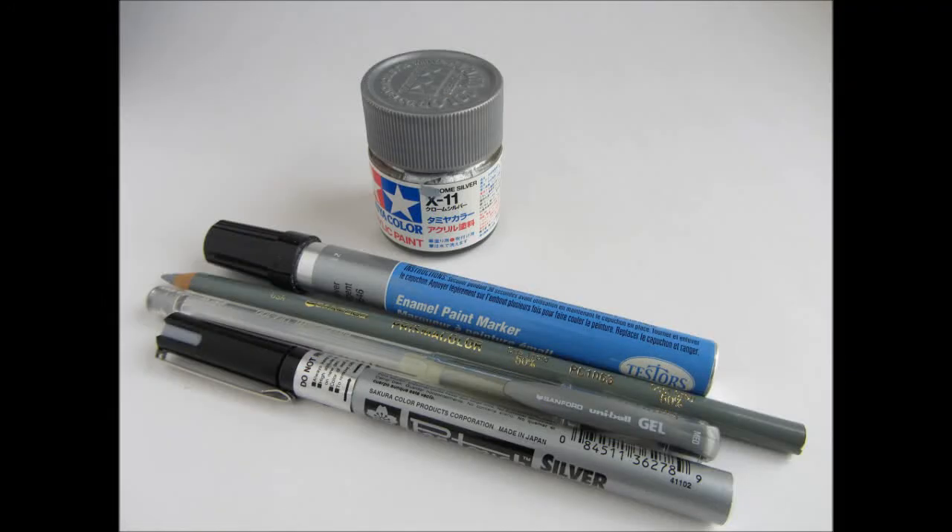Here are some of the materials we can use to simulate paint chipping on an airplane. From the top we have silver acrylic paint, then an enamel paint marker, then a silver pencil, followed by a gel pen, and finally a silver paint pen.